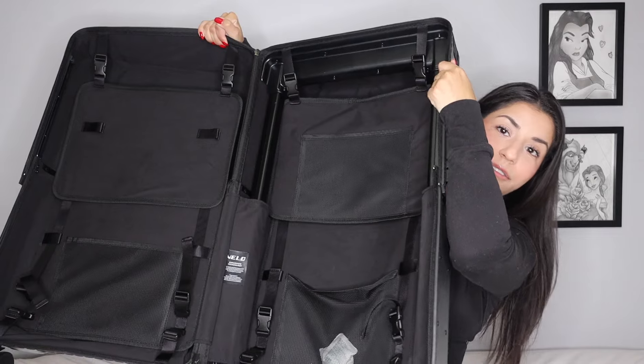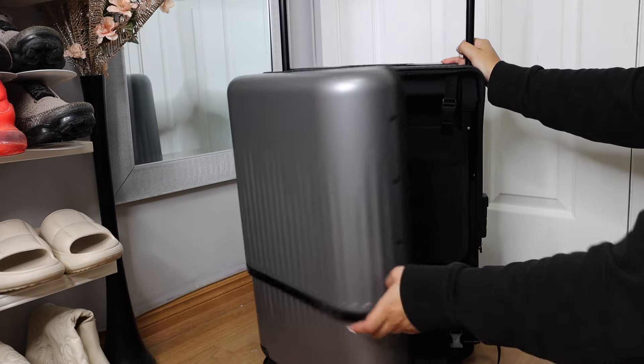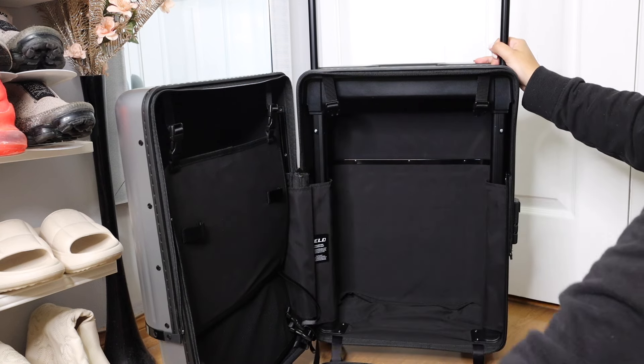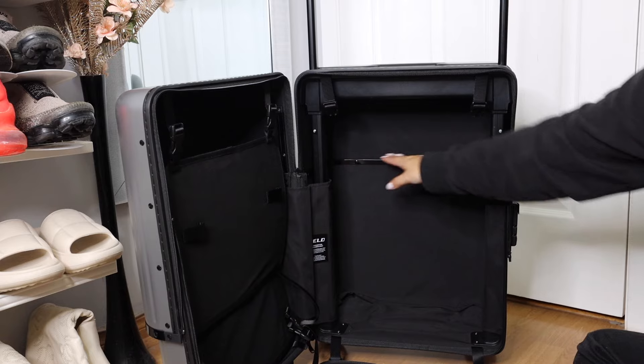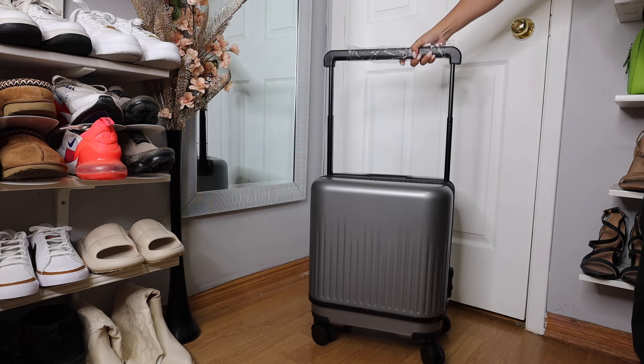Now let me show you the inside at the biggest size — it is massive. We can eliminate concerns about capacity and efficiency when it comes to traveling, shopping, and packing because this is huge. Velo offers ample space and smart organization solutions for seamless travel experiences. This is actually the world's first hard shell luggage that can expand to twice the volume in a second.